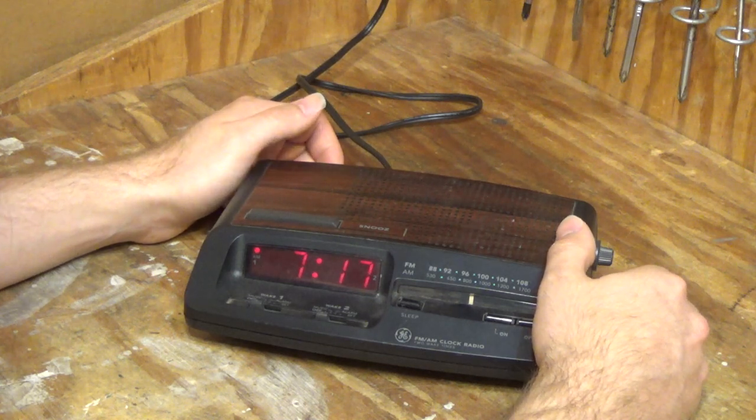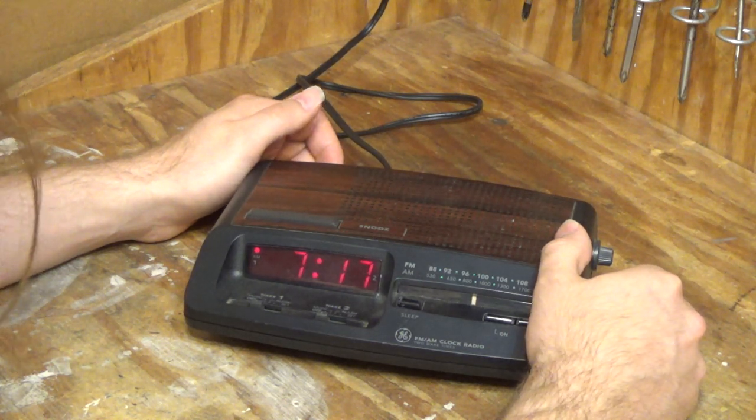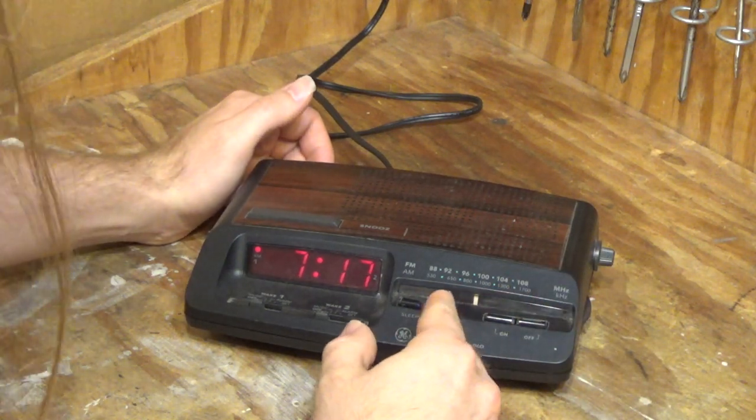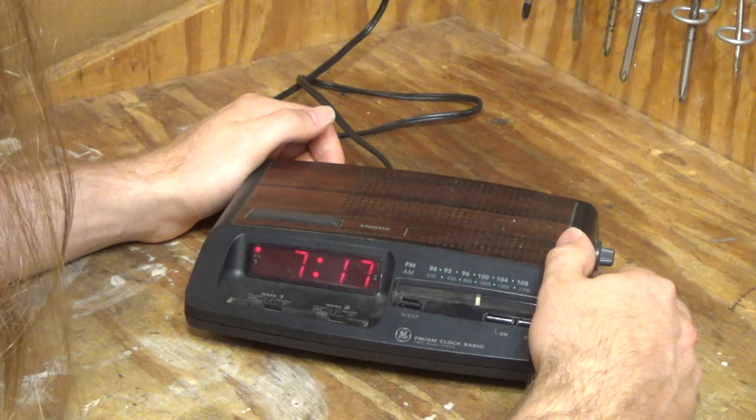That's probably 99.1 MHz. I think the tuning is a little bit forwards.